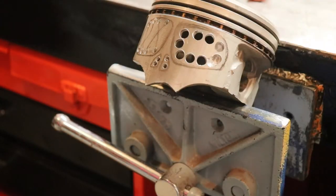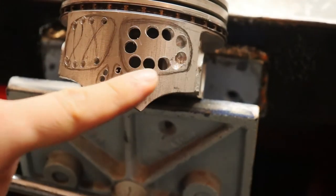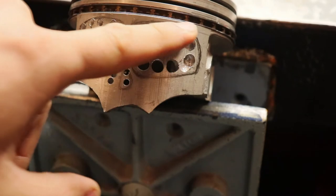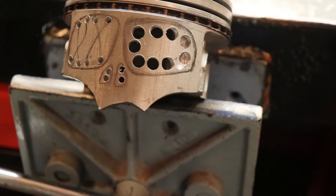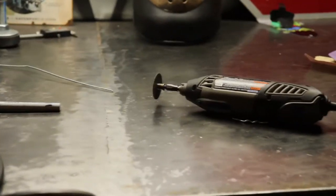There you go — I just drilled the holes all the way around so it gives me an easy cut, easier than just using a diamond cutter.